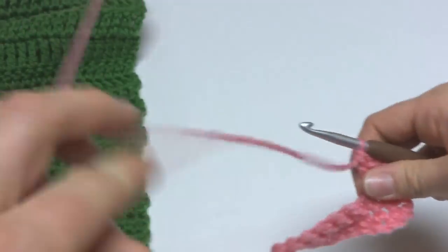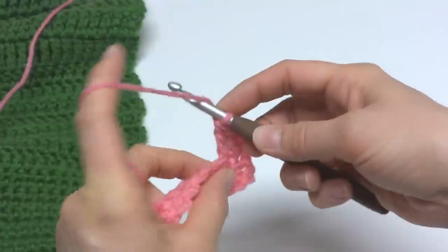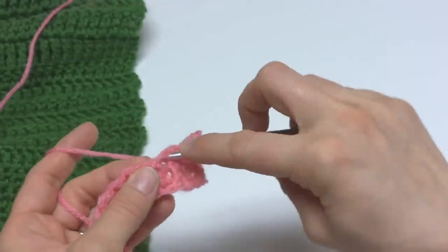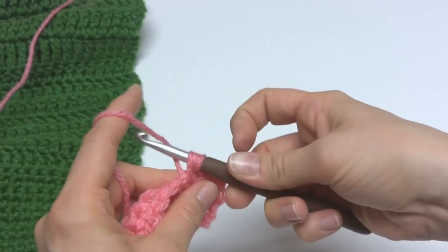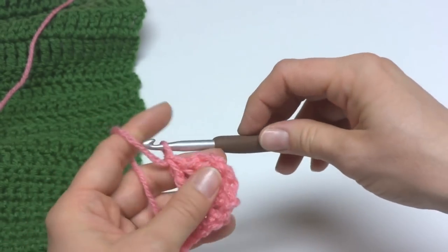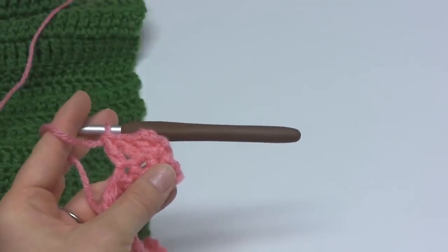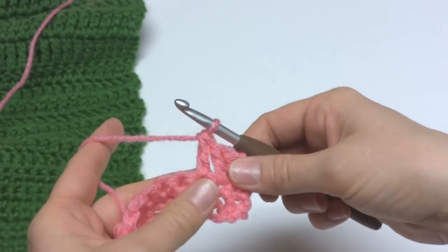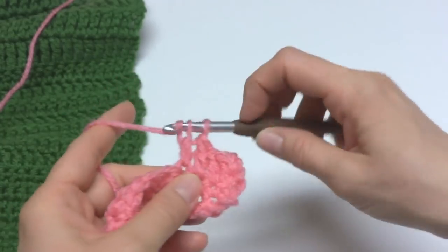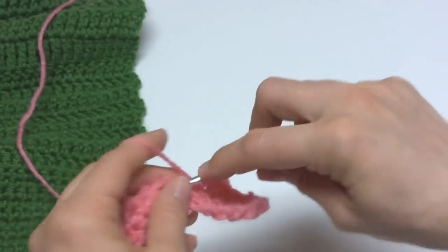To make a double crochet: wrap the yarn around your hook, insert the hook into the stitch, bring up a loop, wrap yarn around hook and bring it through the first 2 loops, wrap yarn around hook and bring it through the last 2 loops. I also have a video for the double crochet stitch as well. So we're just going to be working double crochets all the way across until we get to the end of the row.